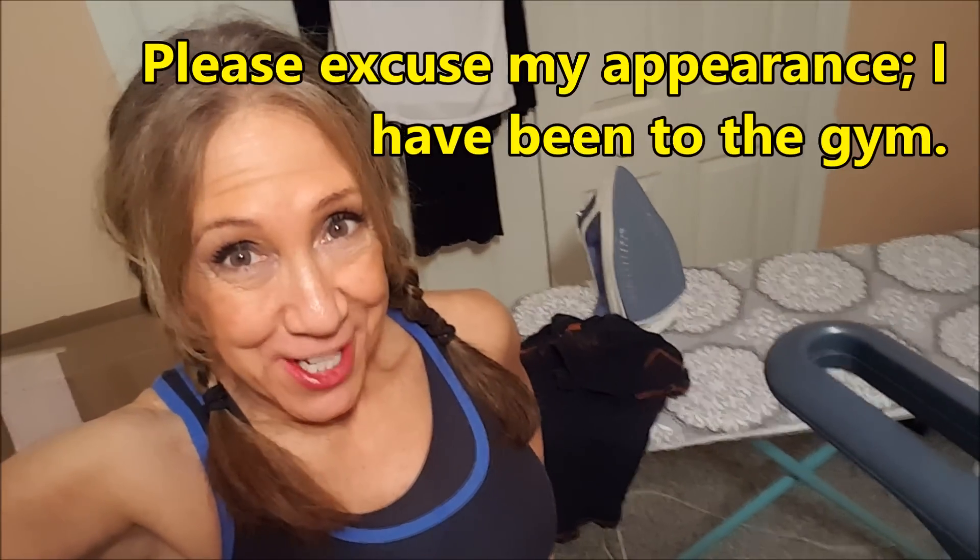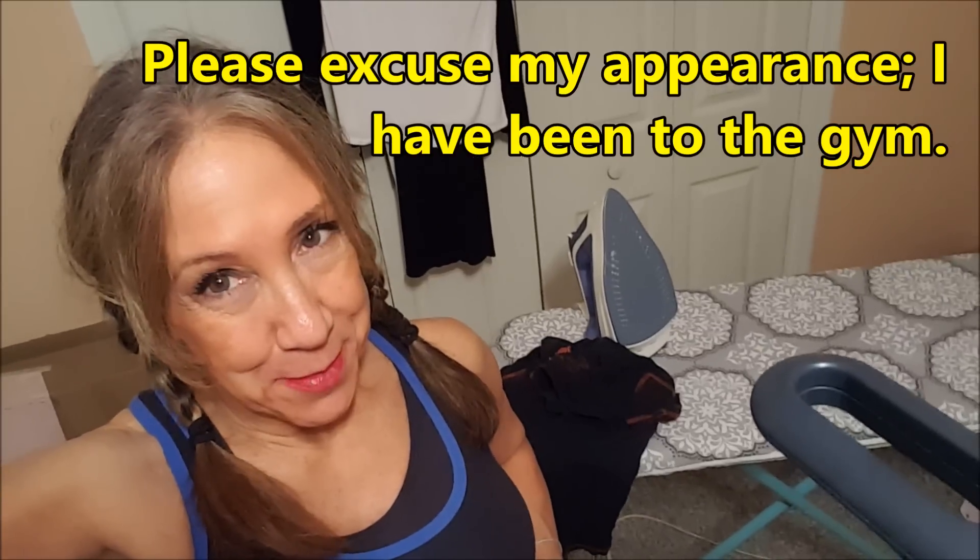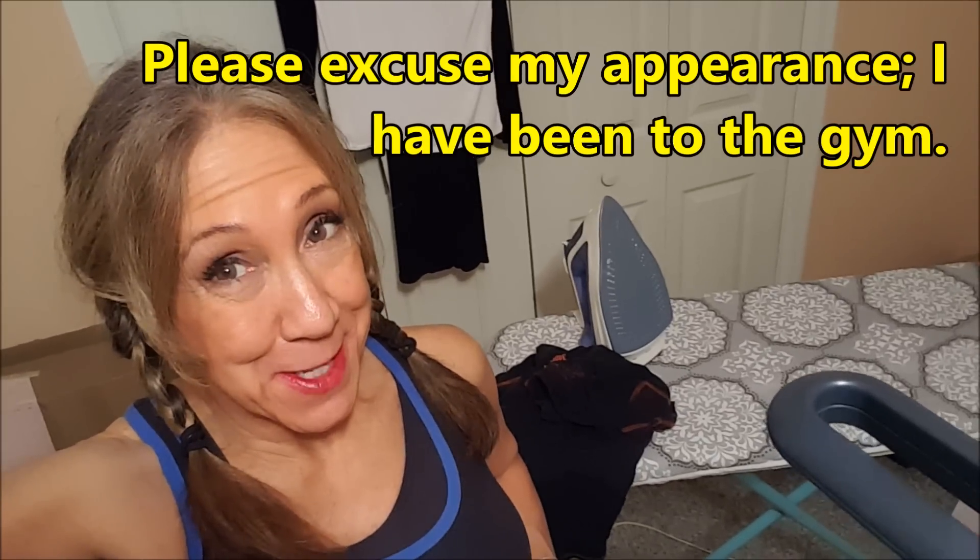Kim Telsel here, welcome back to my channel. Thank you for joining me in my room of shame. I'm not going to show you all of it, but I decided I needed most of the space in my house clean, so I kind of corralled everything I need to do into two rooms, and this is one of them.